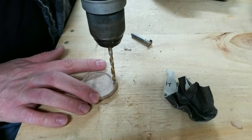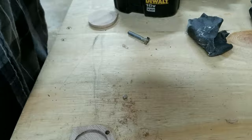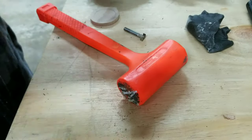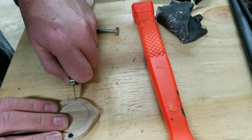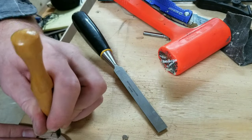Since I have never made a piece of jewelry in my life, this was all a huge learning experience for me. I'm using both my utility knife and a chisel to remove material so I can inlay the hinge.